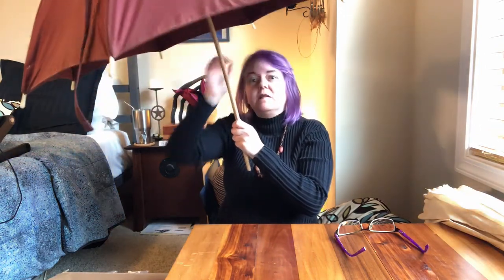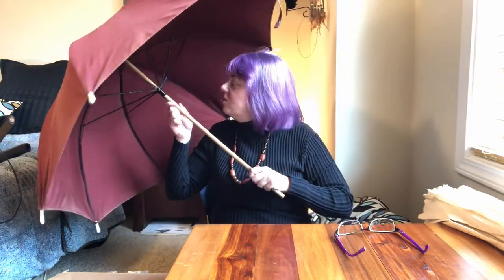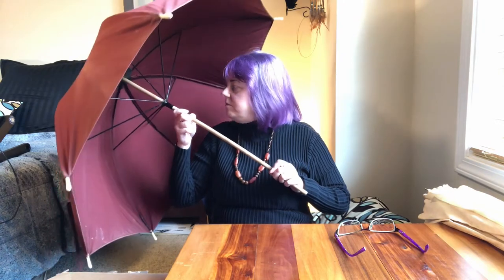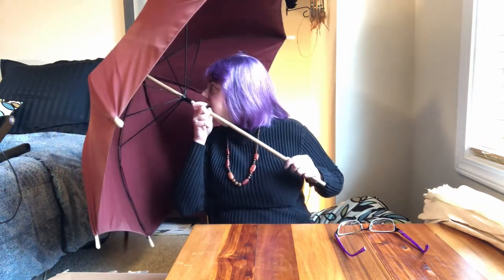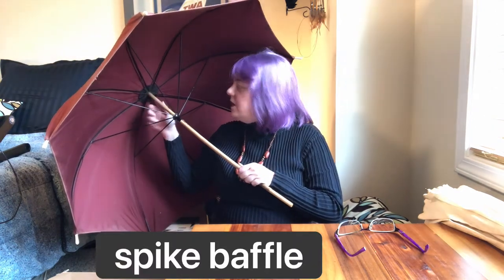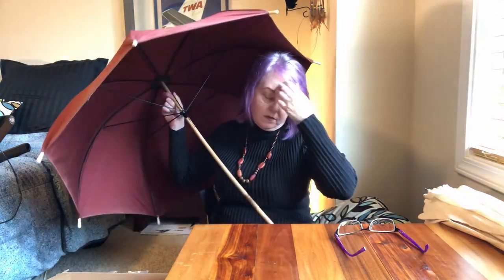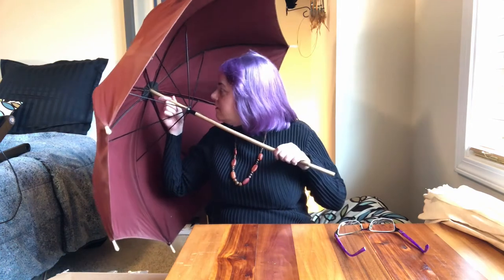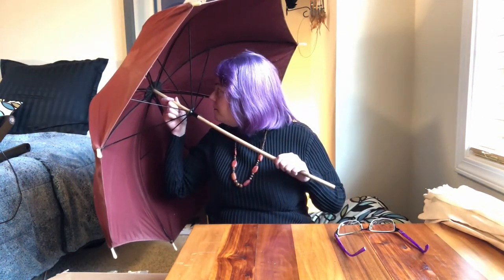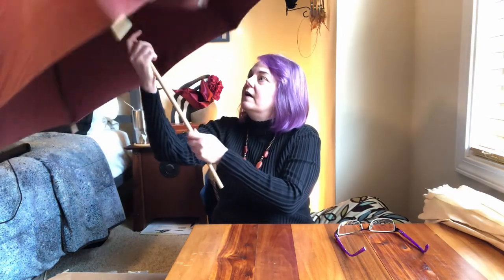There we go — what a nice frame, it's in great condition. No maker's mark on the top spring. I call this a spike baffle — this little donut that protects the canopy from the hinges where they meet in the center. Sometimes that will have a maker's mark stamped or printed on it, but I'm out of luck. Also an eight-panel canopy here.